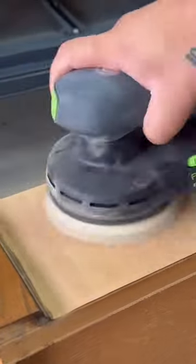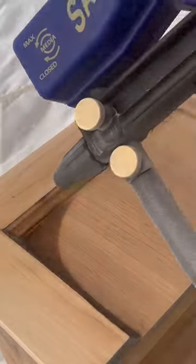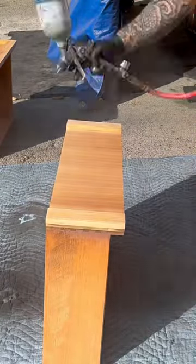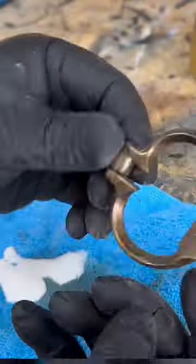I then take 150-grit sandpaper and sand all the front drawers down to bare wood, while using my sandblaster to get those tight corners. Then I move on to the drawers, giving them three coats of polyurethane.